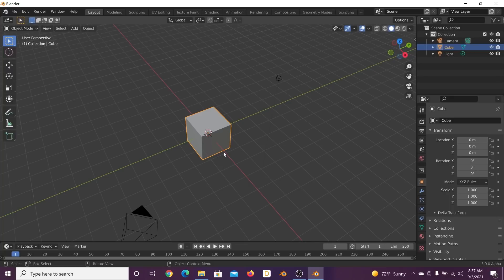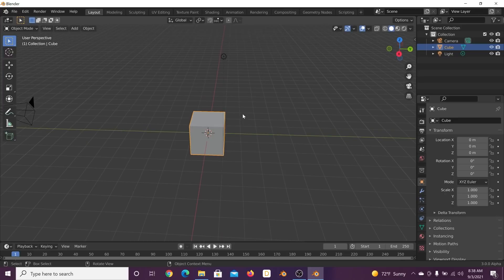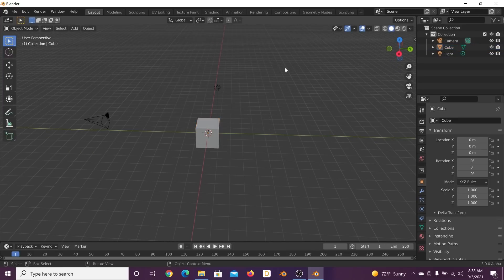If you don't have Blender 3.0, you can access it — I'll put the link in the description from the daily builds section of the Blender website. It is an unreleased, unfinished version of Blender, but I found it to be quite stable, especially for exactly what we're doing today.